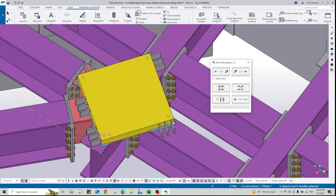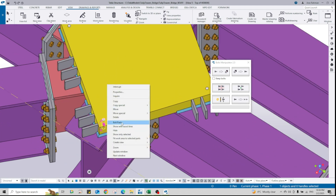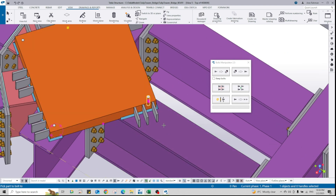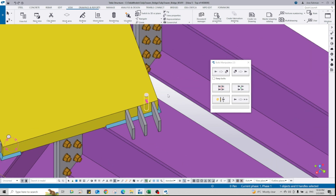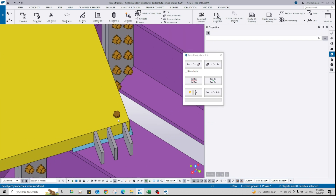As you can see, I'm selecting the bolt group — now we have four individual bolt groups. Now I can use bolt parts. I'll use bolt parts: select the bolts, pick the 'bolt to' part — this section is the main part — then select the secondary parts, which is the flange. Then change the two bolts. As you see, that works.